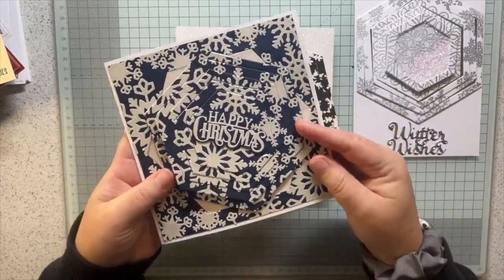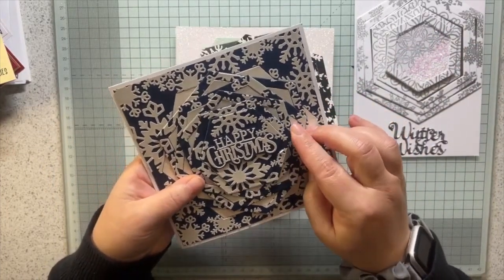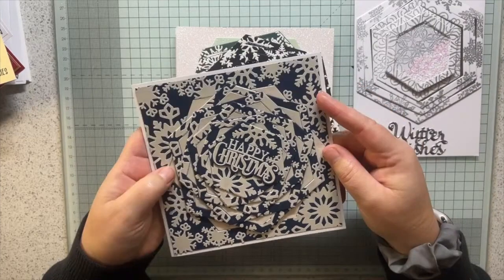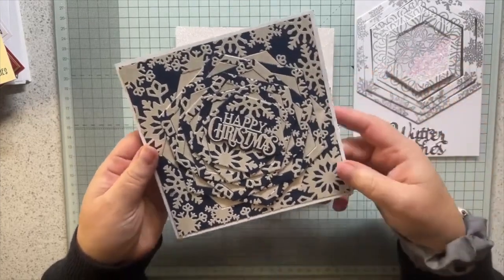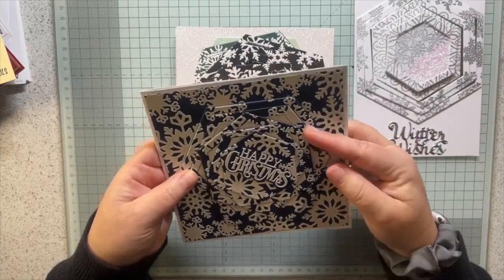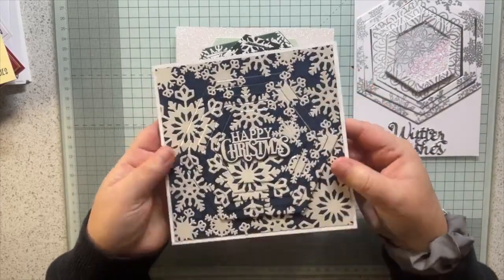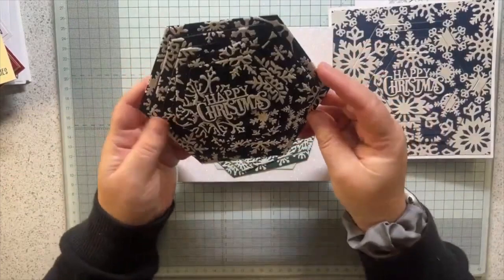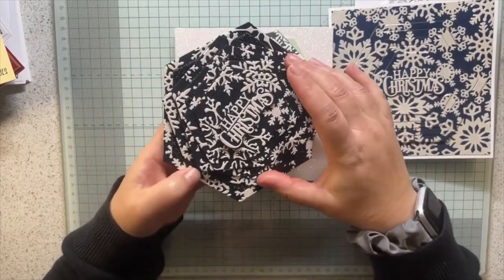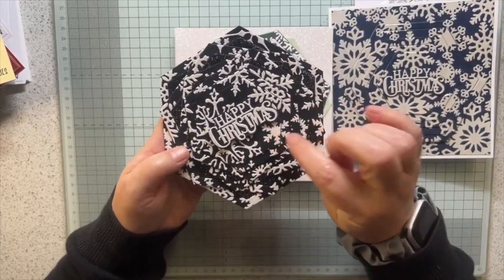We've had circles, poinsettias, and because they lend themselves to snowflakes I did a load of hexagons - it works really well. You can leave your layers in different colours and use up tons of scraps. All my layers underneath are in silver mirror but they were scraps, scratched bits you wouldn't want to use otherwise. This one has a shaker in the middle - various different snowflakes randomly stamped and silver embossed.